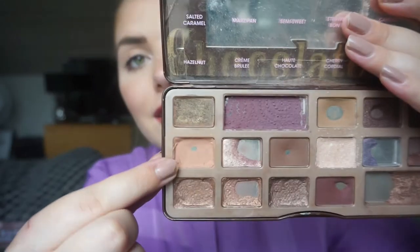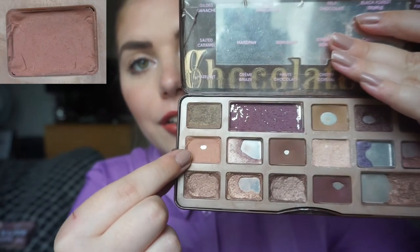The first eyeshadow comes from my Too Faced Chocolate Bar palette. It is a shade that I hit major pan on in my panda palette — I repressed it and then put it into this project just to hit pan again, and I did very quickly. It is Salted Caramel, right here. I'm really excited to have pan on this again. I love this shade so much; I'm a little bit sad it goes so fast because I love that shade, but yes, I did hit pan on this one again.